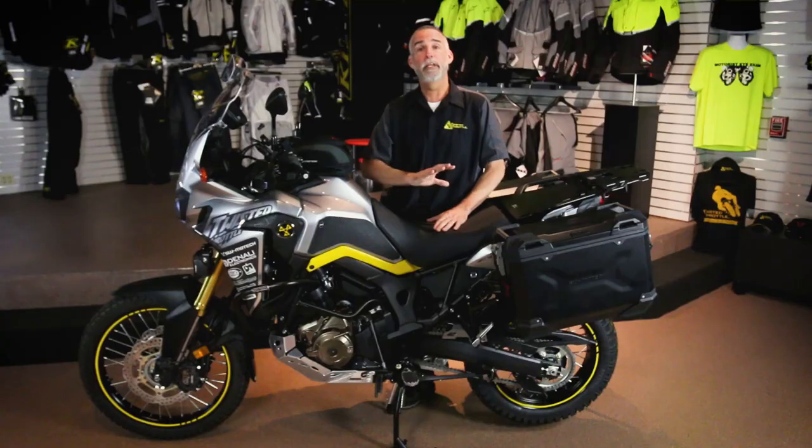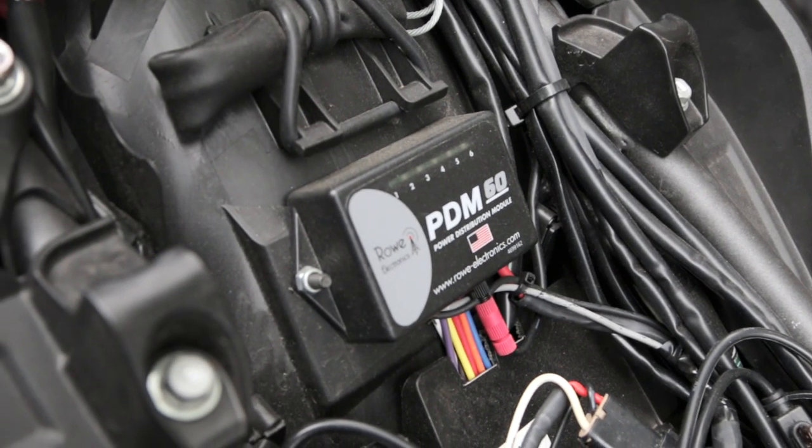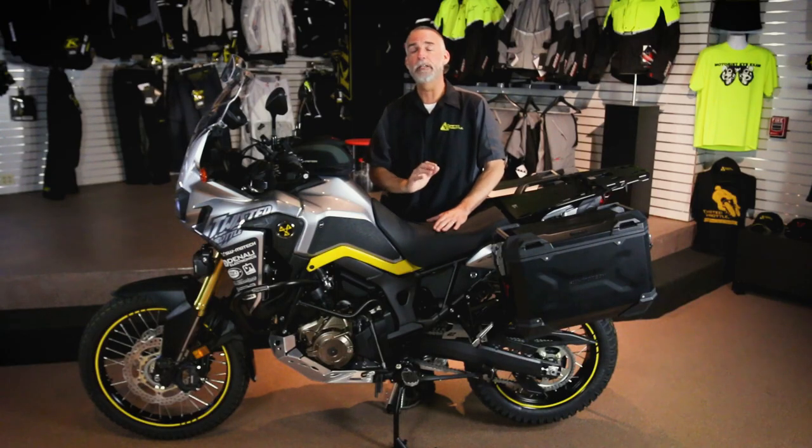To run all this electrical gear, we've got a PDM-60 controller under the seat. It's got six circuits, all digital, no fuses — a really nice solid-state device that keeps everything clean and tidy.